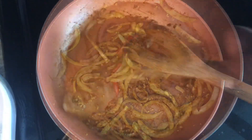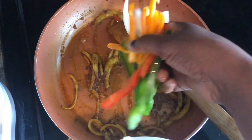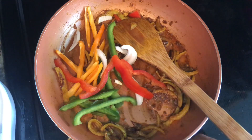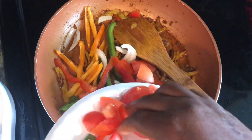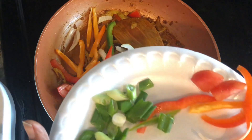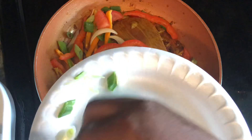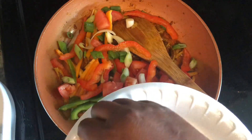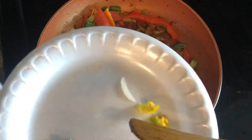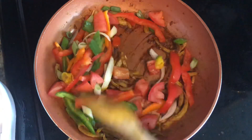After about a minute I'm gonna go ahead and add in the rest of my vegetables. I have different colored bell peppers, I have tomato here - I'm gonna add in my tomatoes. And I do have some green onions as well, so I'm gonna add in our green onions.